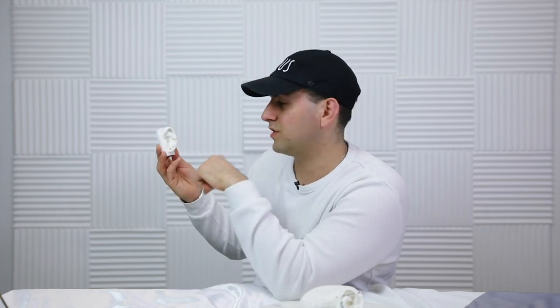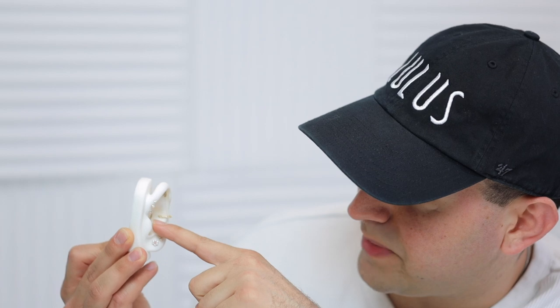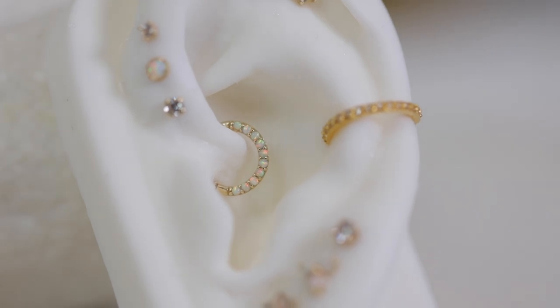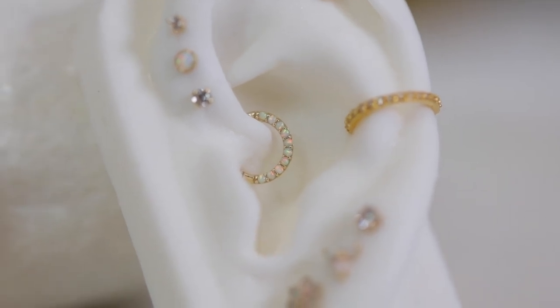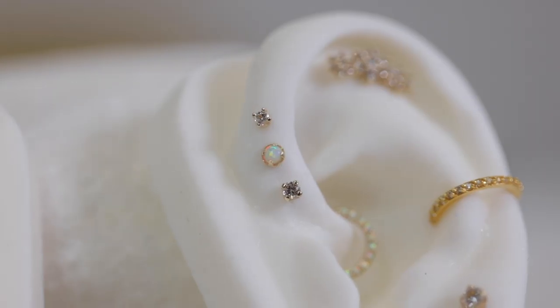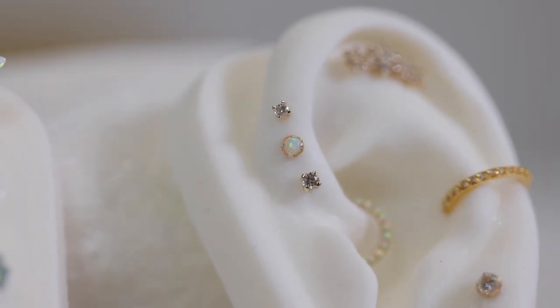Surgical steel is a little less expensive than 14 karat gold, but it's a good alternative if you don't want to spend as much while still looking like you have gold. In the middle is a piece I don't think I've ever used in a video yet — it's a hinge ring with opal gems going all across it, typically used for the septum or daith. But I feel like it fits perfectly in the middle there — it's all opal, all gold, and goes with the theme.